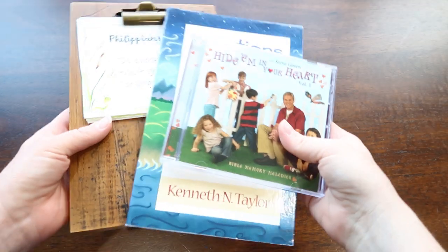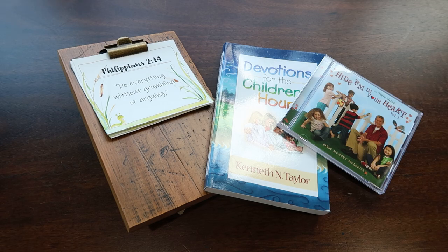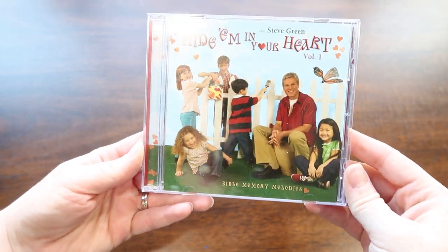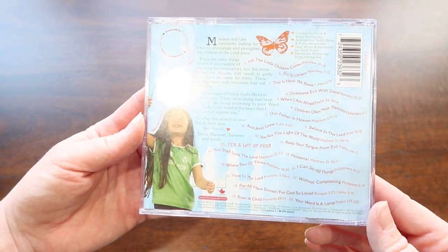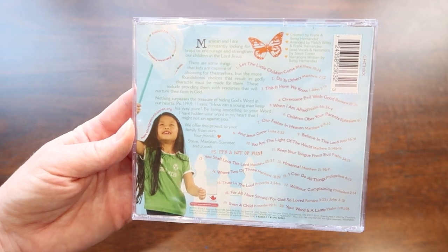Next up is Bible and music. So this is a huge part of the curriculum because it is a Christian curriculum. I had never heard of this CD, but it's called Hide Them in Your Heart with Steve Green — this is Volume 1. We use this to memorize scripture verses. Every week we have a different scripture verse that the curriculum outlines, and we listen to a song that goes along with it. Putting something to music makes it so much easier to remember.